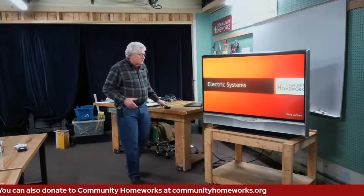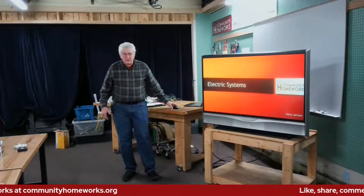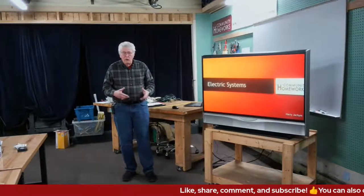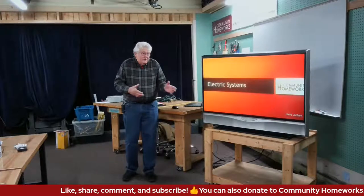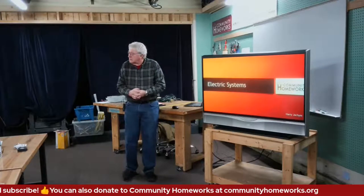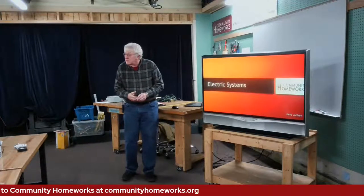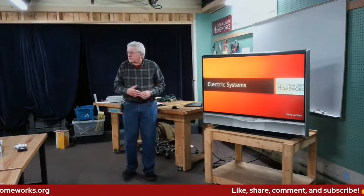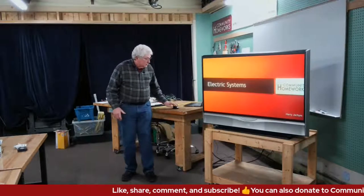I spent 40 years in the education field — most of it in residential construction at both the high school and college level — and now I'm retired, but I still can't get out of teaching. Shall we go on with the program? Electrical systems is what we're here for. It's kind of an interactive lecture because I don't like to just keep talking. People ask questions either here or on your screens at home, please come along.